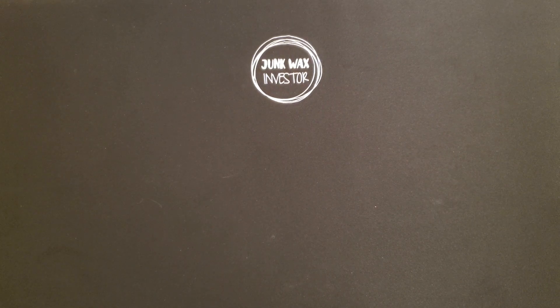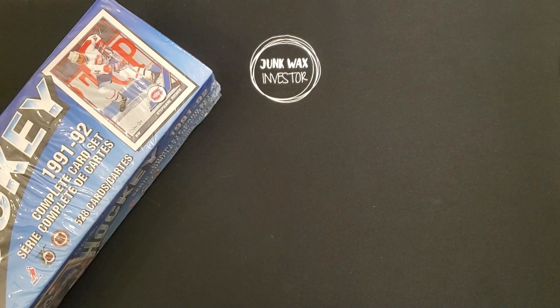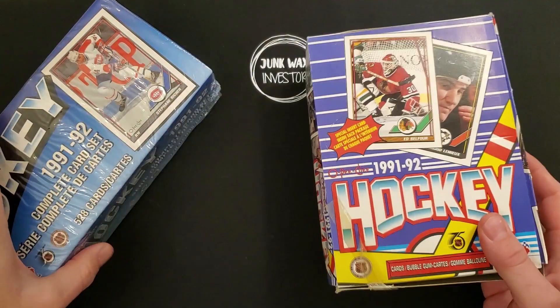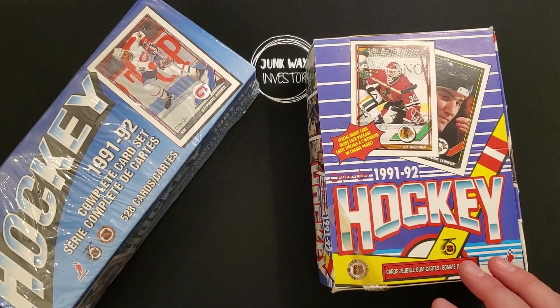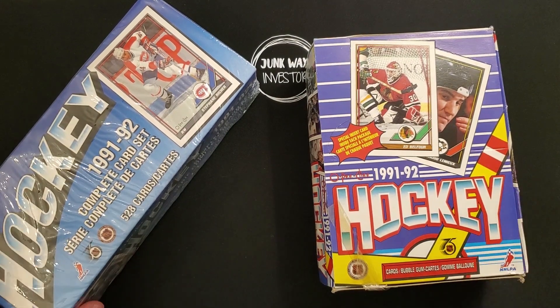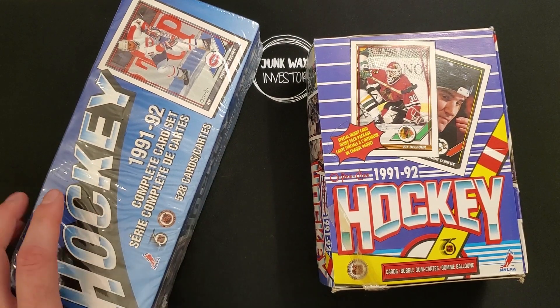Hey everyone, welcome to Junk Wax Investor. We're going to be breaking into some hockey today. We have a $91.92 O-Pee-Chee Hockey Box, as well as the complete factory set as well.